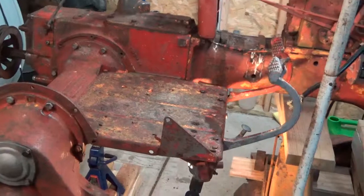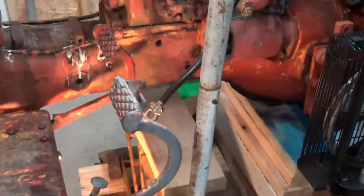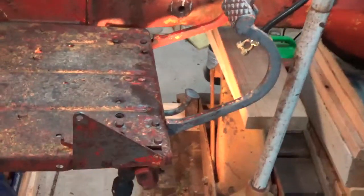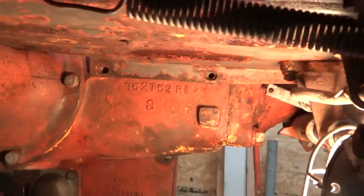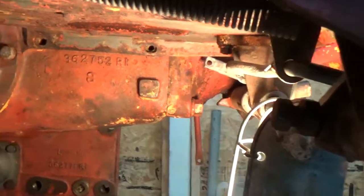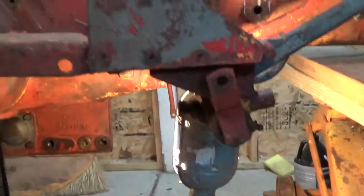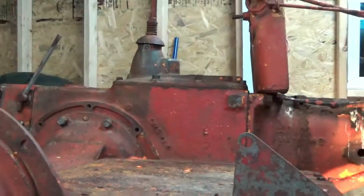Got the platform set, a couple of pedals installed. I've got to crawl underneath here and make sure the platform is secure by installing some more bolts, install the other brake pedal, put the springs on and put the brake linkages. After that I should be able to mount the fenders and the seat.